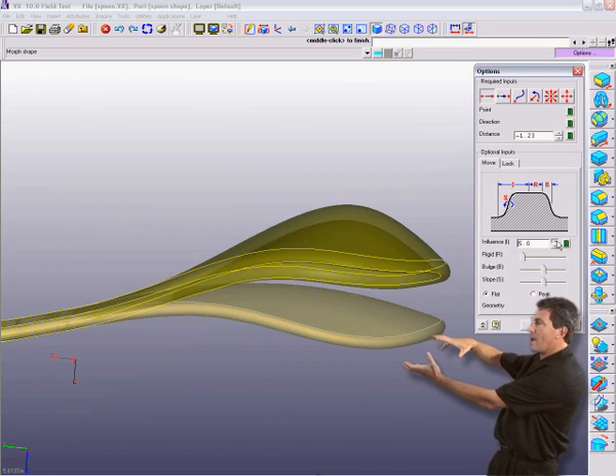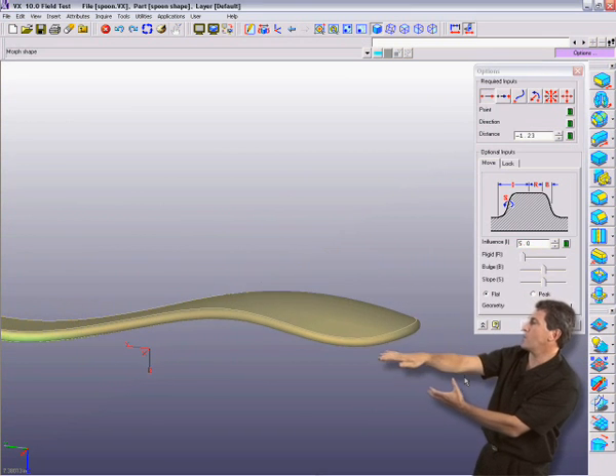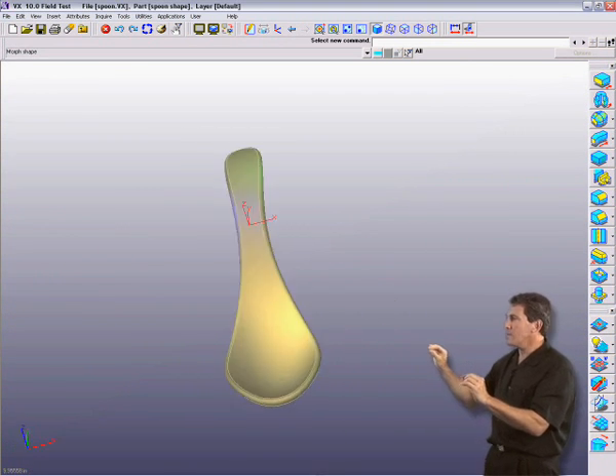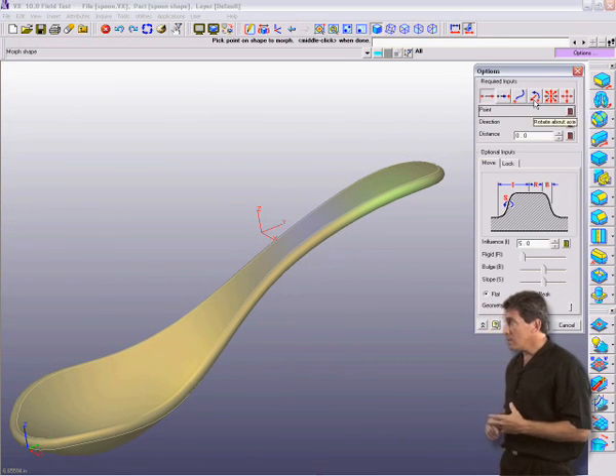Notice I can grab a point on the top, stretch it, and then affect the whole spoon and I get a smooth contiguous blend. Beautiful. I've changed the ergonomics and the aesthetics of this particular shape.